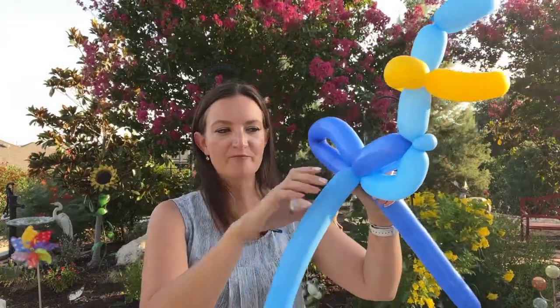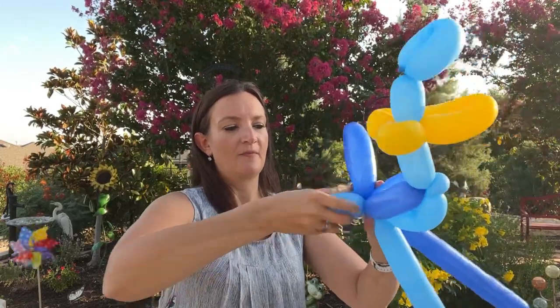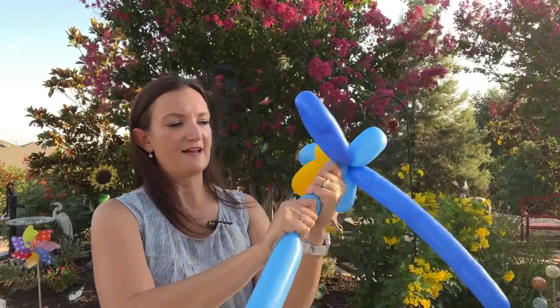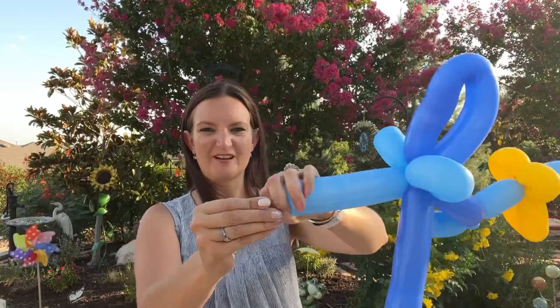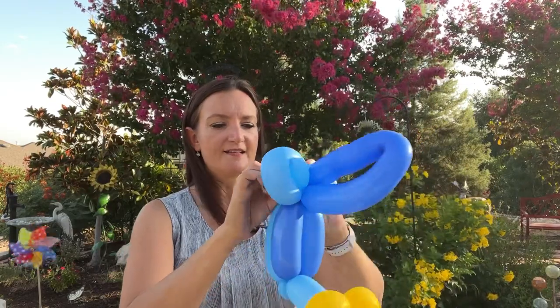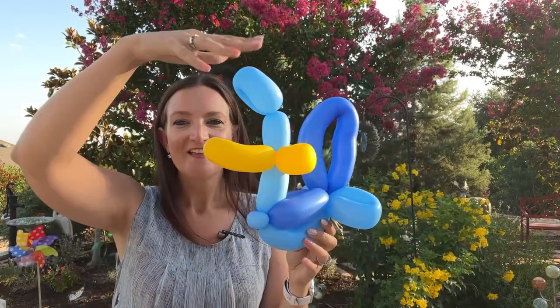Then I'm going to do just two smaller tail feathers on either side with our remaining light blue — nice little simple loops that are just smaller like that. I'll do another one on the other side: squeeze it out, fold it, and twist. At that point we are done with our blue balloons, so you can get rid of those however you like. Tie them off to secure them. The head feathers and the tail feathers really turn this into a roadrunner.